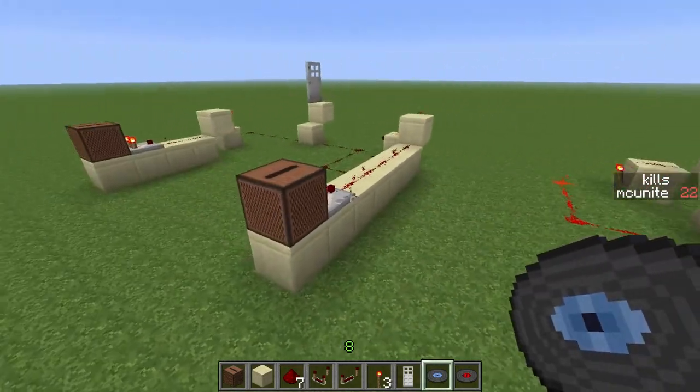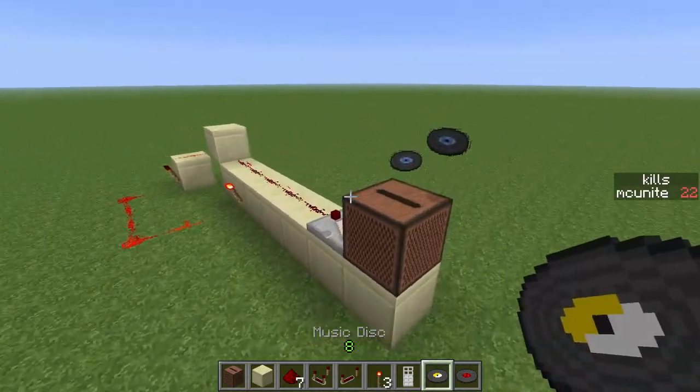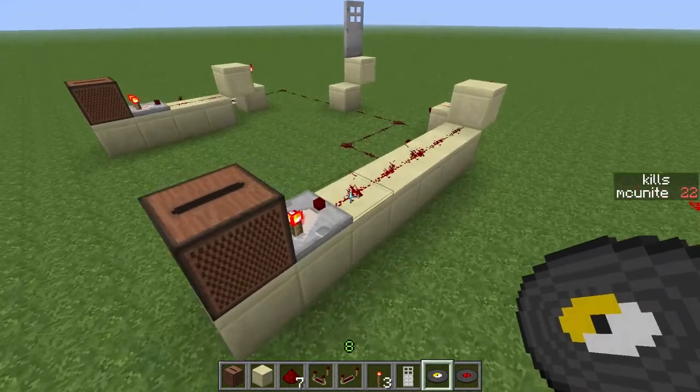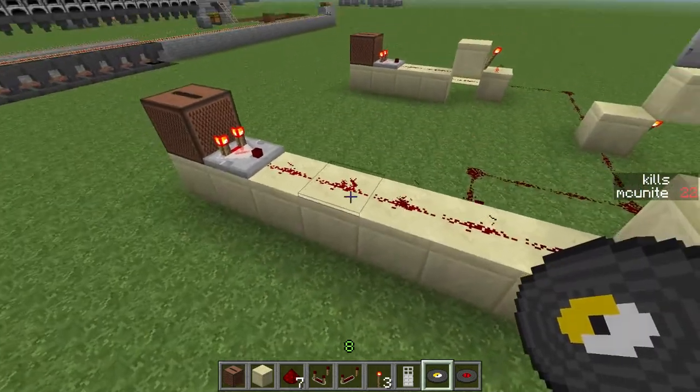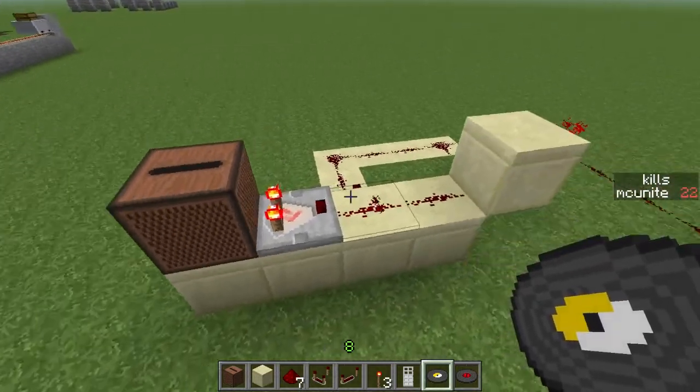So this is a finished design that I have here — not completely finished. This one uses the red disc, same as before, and this one uses the yellow disc, the one that I have in my hand.